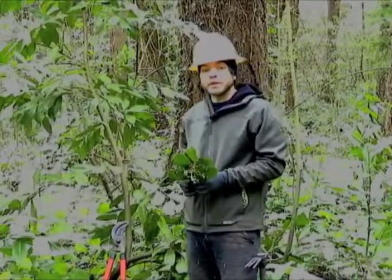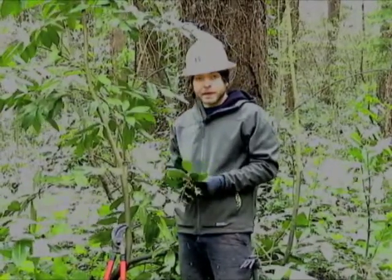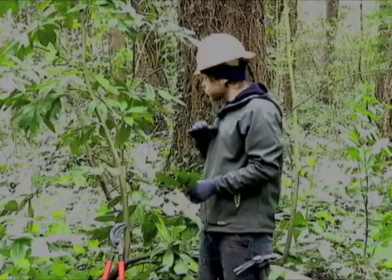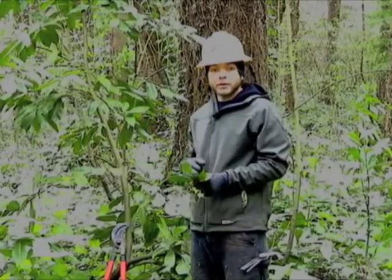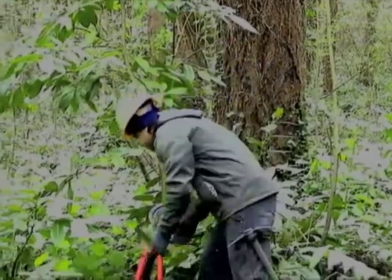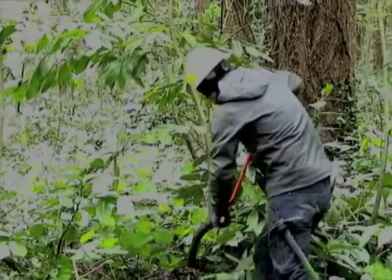One thing you can do if you need to remove invasives around the base of the tree is to trim them about chest height by using either loppers or a handsaw. Basically what you do is cut flush with the tree where the branch is.